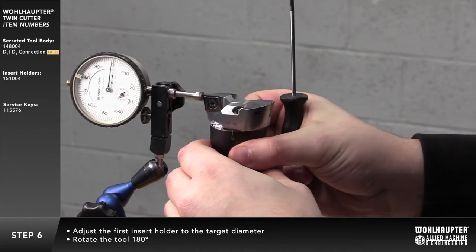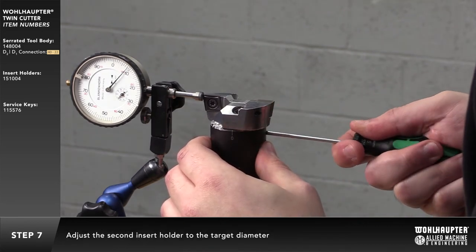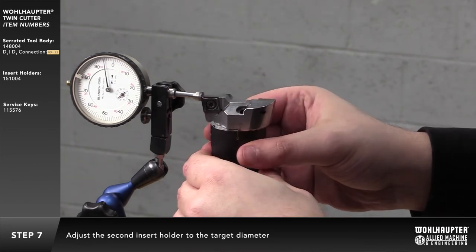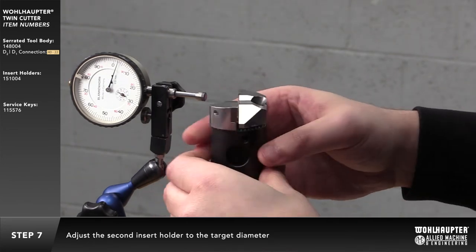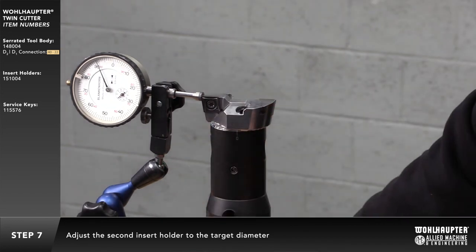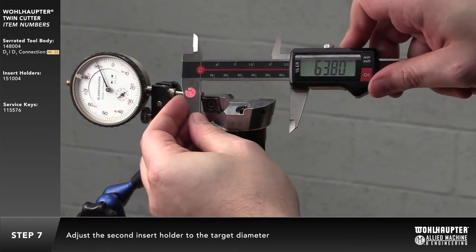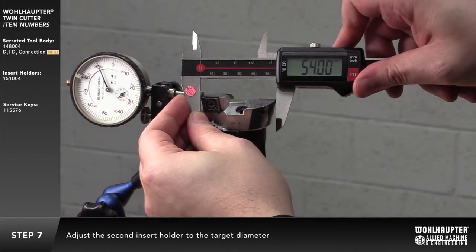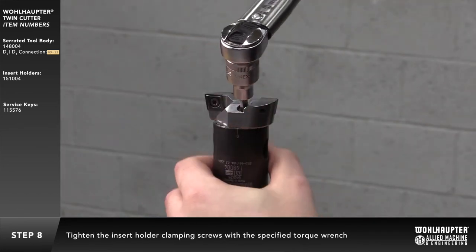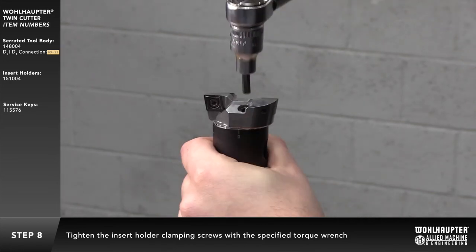Rotate the tool body by 180 degrees and adjust the second insert holder to the target diameter. Tighten the insert holder clamping screws with the specified torque wrench.